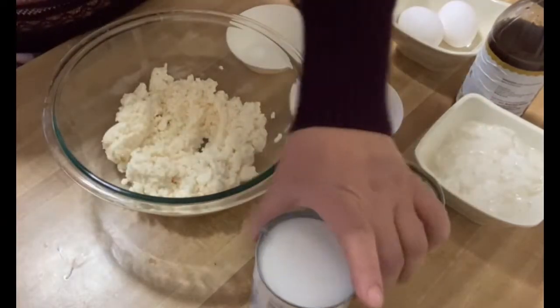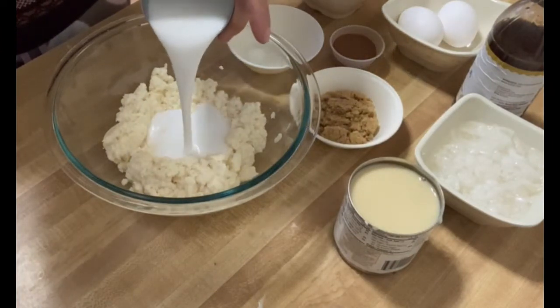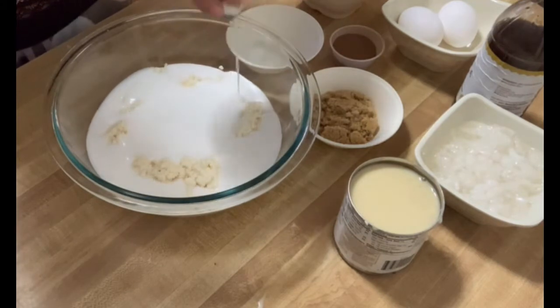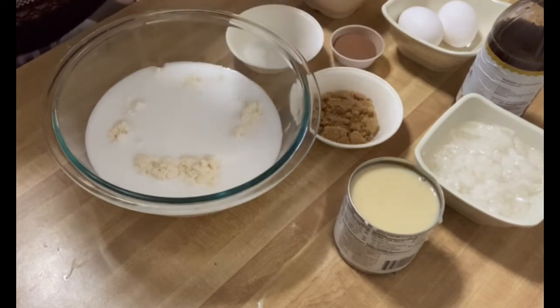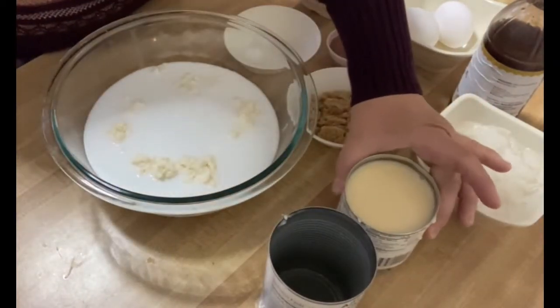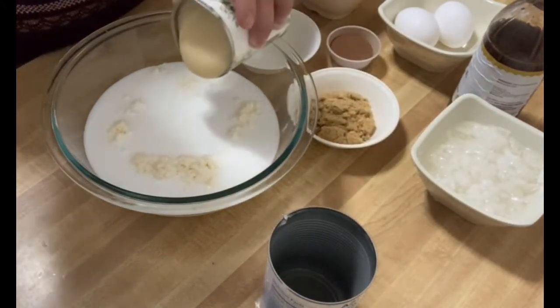First, let's put the coconut milk. Then let's put half of the condensed milk.